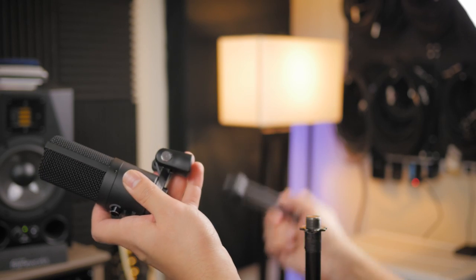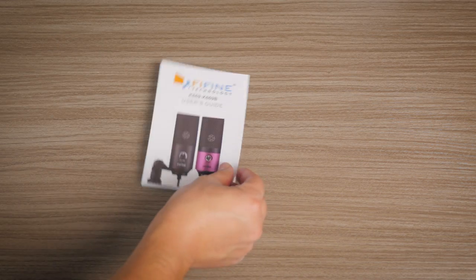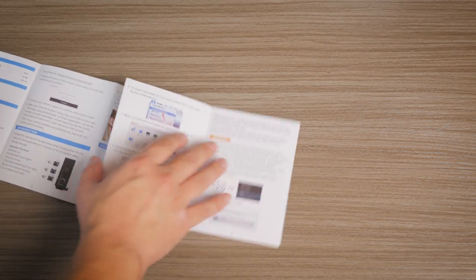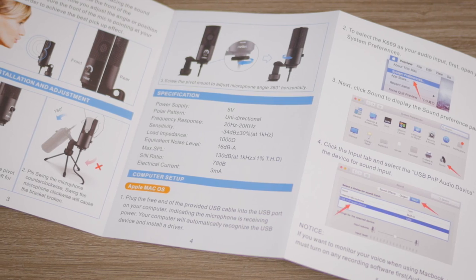As we can see, it's probably not the greatest for noise rejection — but that sort of thing is to be expected with microphones at this price point. The manual states that the polar pattern is unidirectional, but that's as specific as it gets. There's no mention of it being cardioid, super cardioid, or bi-directional, so your guess is as good as mine.